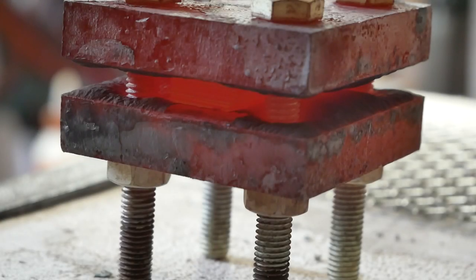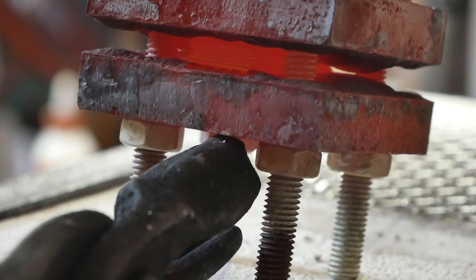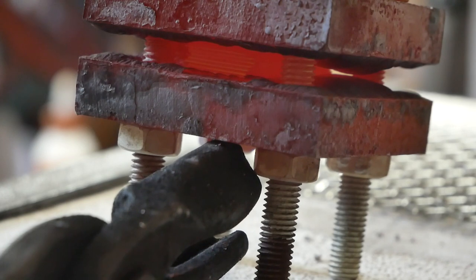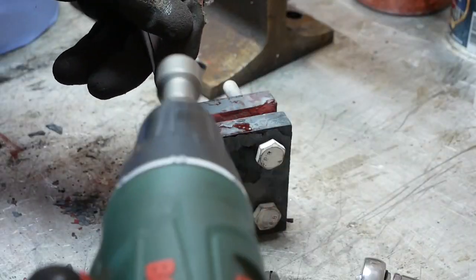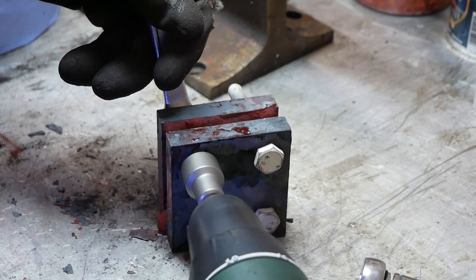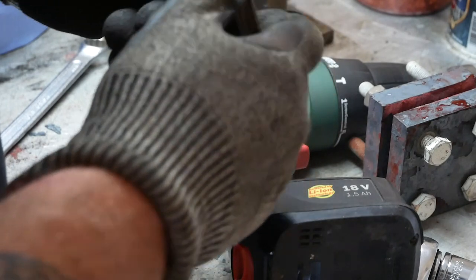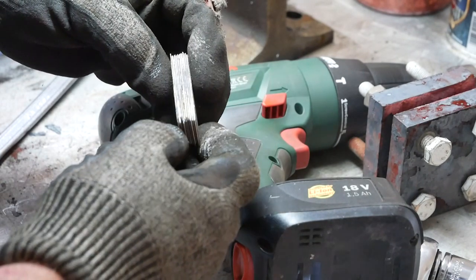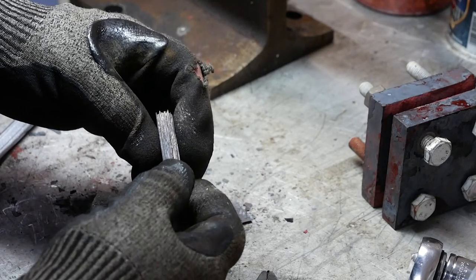I'm hoping for some potential success here. I don't know how well you can see the billet, but that looks pretty good to me, I hope. It's very difficult to tell. So what I'm going to do is clean this up, I'm going to saw into it, and that will give me a better idea.